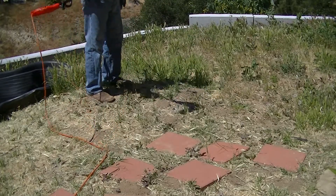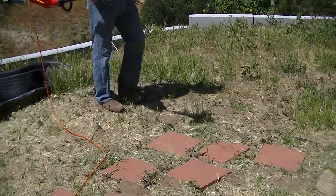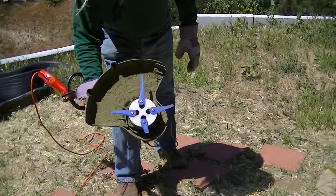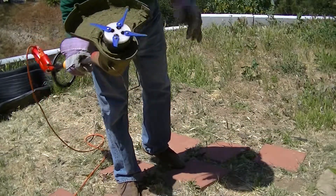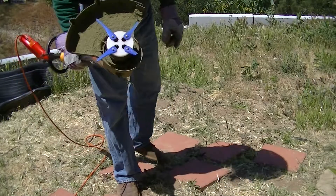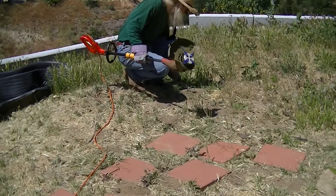Well, that also failed pretty much instantly on contact with grass. Did a little better — longer pieces. I can see some of the debris this time.